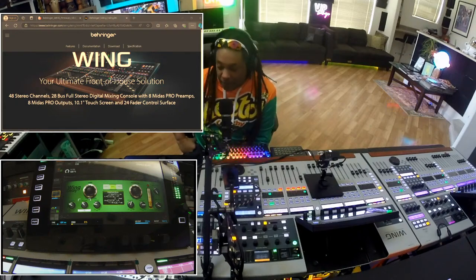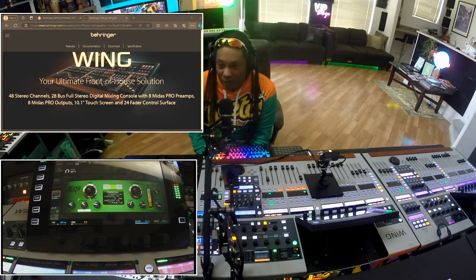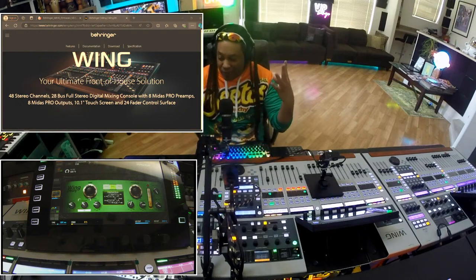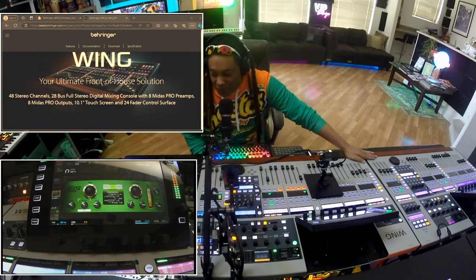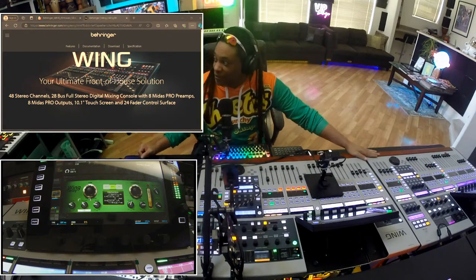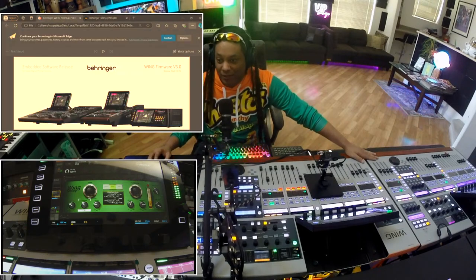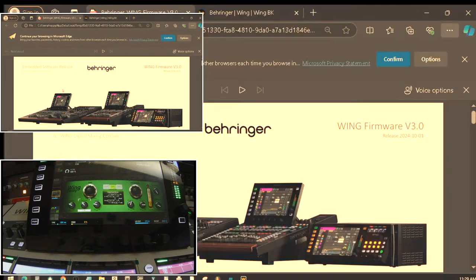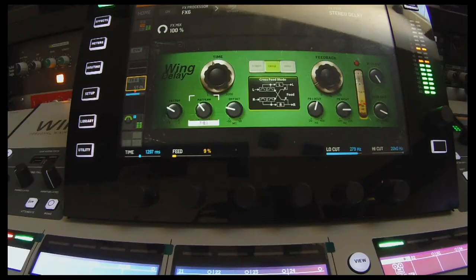Hey, what's going on? Looks like we got a surprise that just released for us. As you guys have been waiting for it, we got three wings now. I guess you could say we have four because we have the original one right here. We got the white one here, and if you see on the screen, we also have now the black wing and the mini wing, and we got the wing rack, which is totally freaking dope.